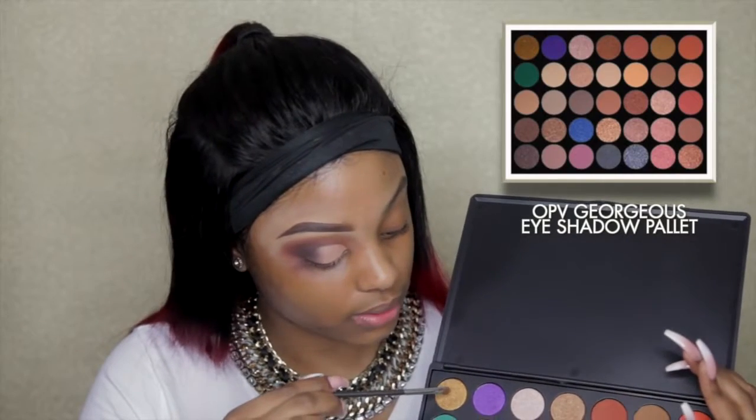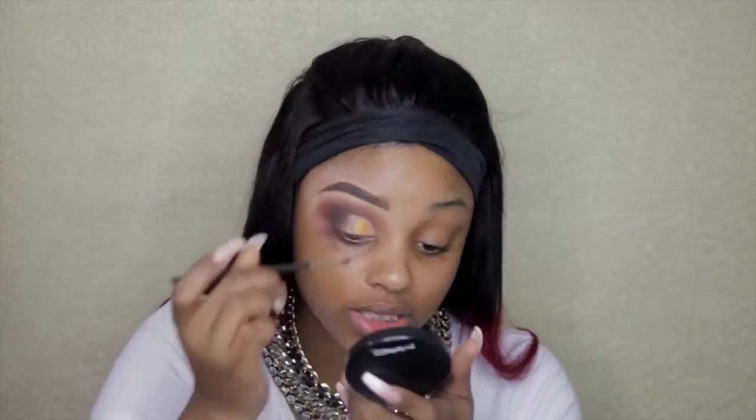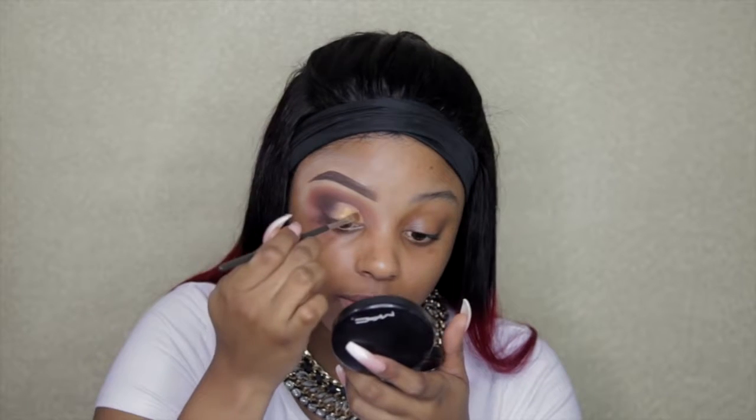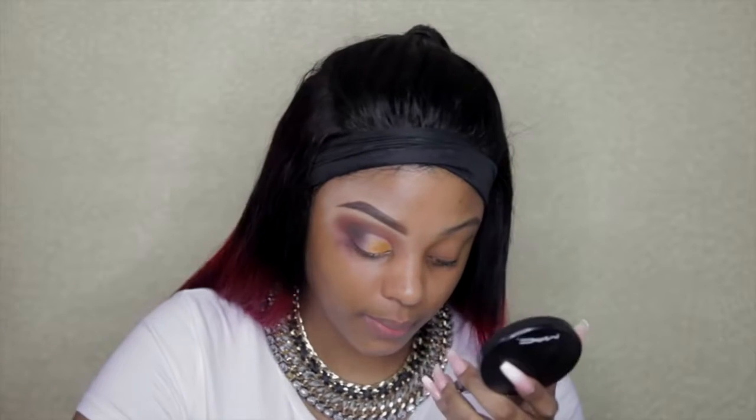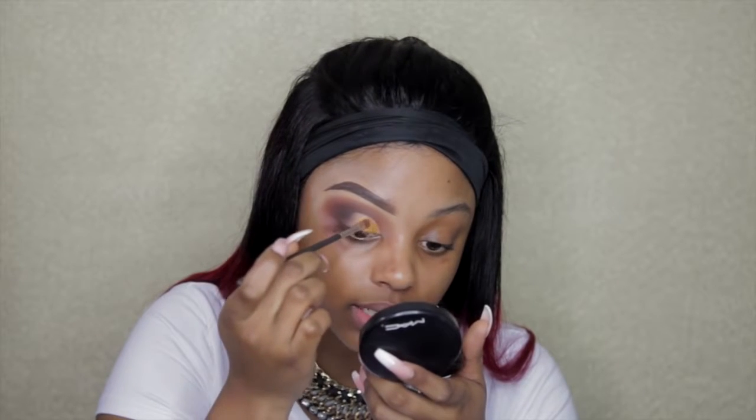I'm going to do a try-and-error with you guys and see how pigmented these OPV glitter eyeshadows are. It looks glittery and sparkly, so I'll see if I need to add extra glitter or not. I'm trying a few options — oh wow, look at this! This is not even glitter, it's actually a beautiful pigmented shadow. I'm really really impressed right now. So I'm using the first gold shade on the Gorgeous palette just over the lid.